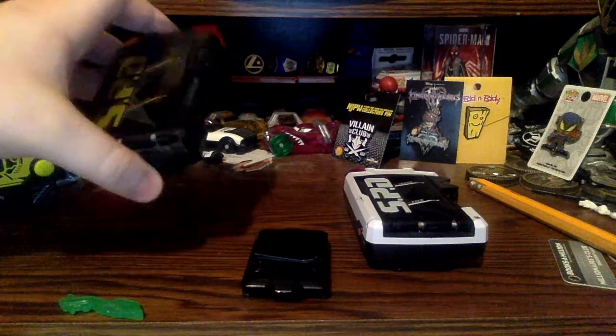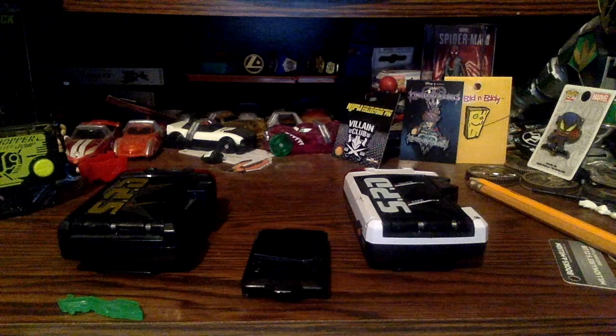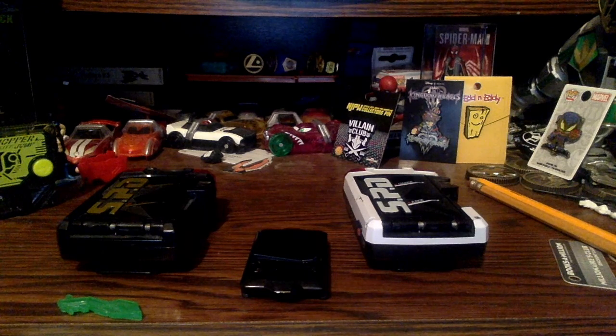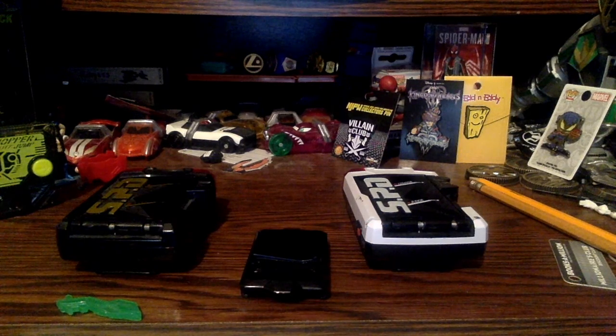I figured I could just do a retro review on an old thing that I have. It looks like with the morpher I'm gonna have to buy a new one, because I think after having a plate in there for so long it just messed up or something. All I know is it's just stuck on one thing.